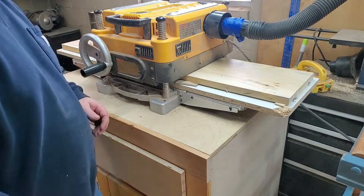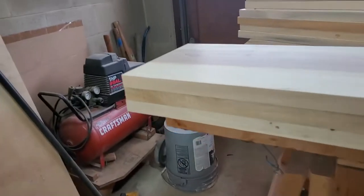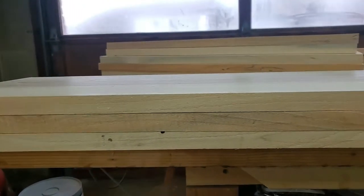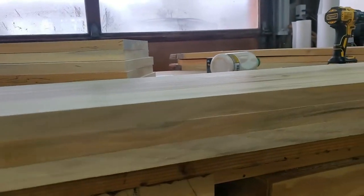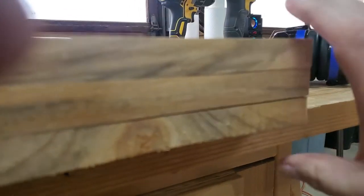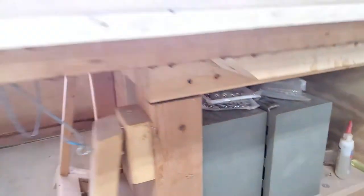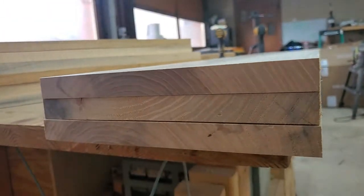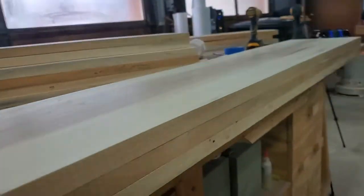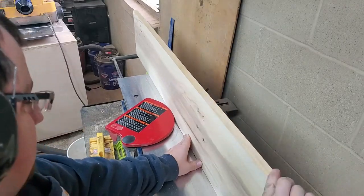If everything goes well with this process you should be able to lay the boards on top of each other on the bench and they should lay pretty flat with minimal space between them. You might expect a millimeter or so of a little bit of curl — it's not a perfect process. The perfect process would be having a jointer that's big enough, but this is about as good as it gets. I'm pretty happy with that.